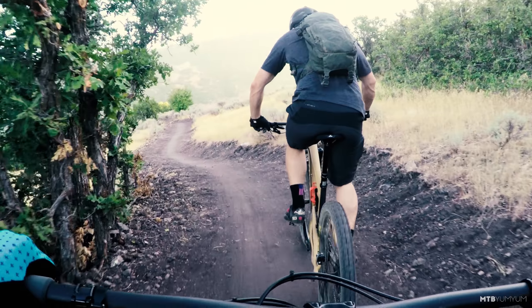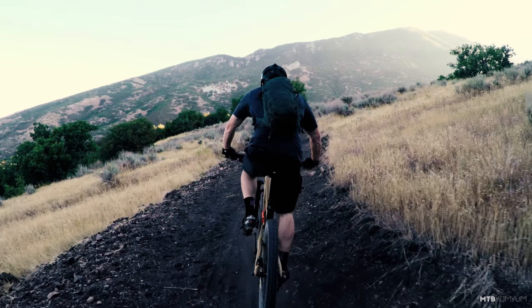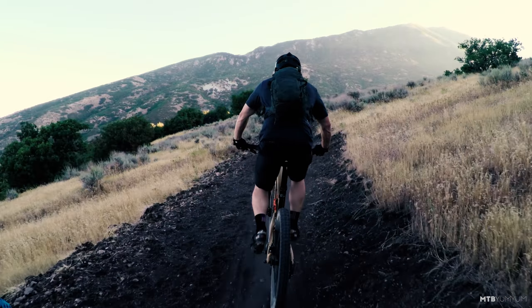Nomad N4 descending down Jacob's Ladder. Oh man, that feels really good. I like that rear shock better than the N3 — it feels a little poppier, actually. Just so composed in all this stuff.